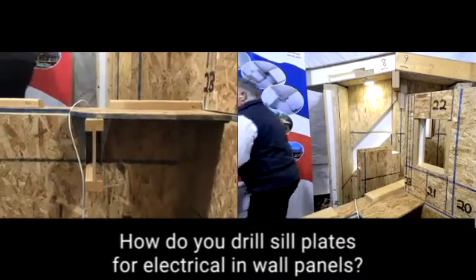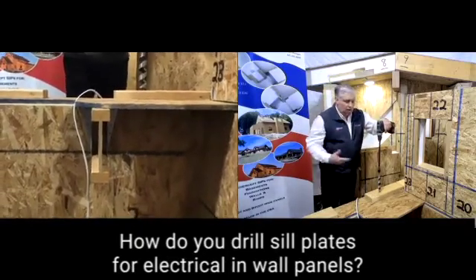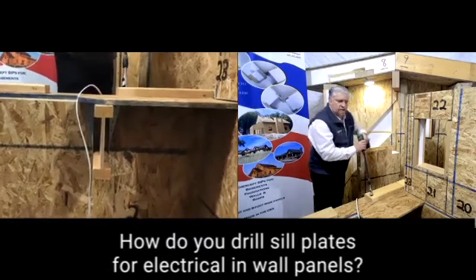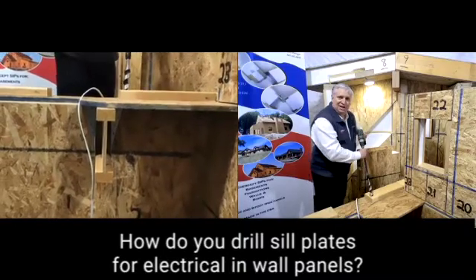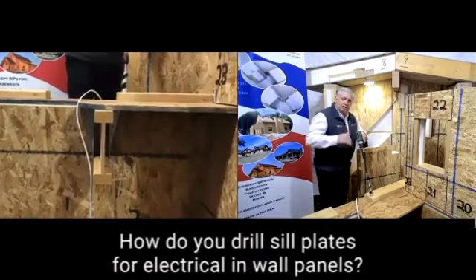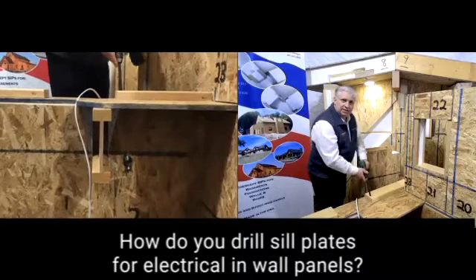This is a situation where we take our drill, and instead of drilling straight down like we typically would if we were going into a basement or an area with a rim joist, we set our drill at an angle. I've already drilled this for the sake of time. You see the angle it ran at instead of going straight down. As the drill follows through, it comes out the side of the panel below.